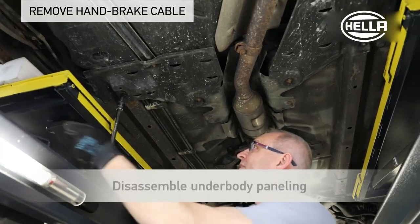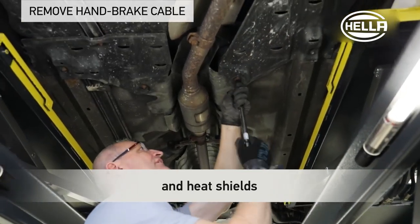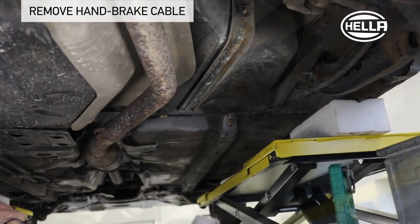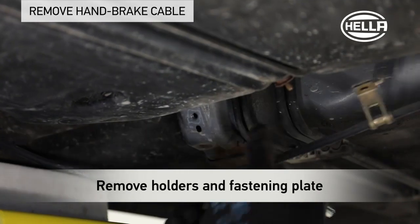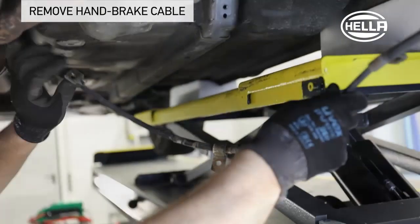Disassemble all relevant underbody paneling and heat shields. Depending on the vehicle model, it may also be necessary to remove the exhaust system until the handbrake cables are freely accessible. Loosen and remove all fixing screws and holders, as well as the fastening plate, so that both cables hang freely.